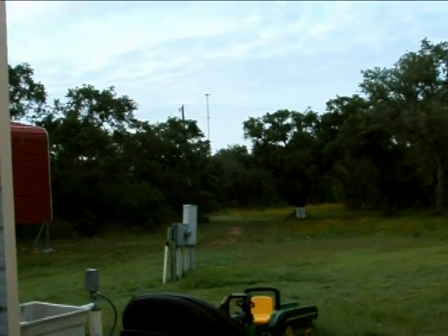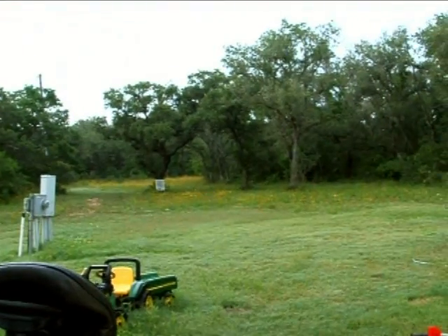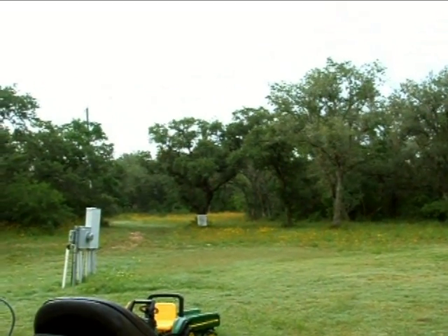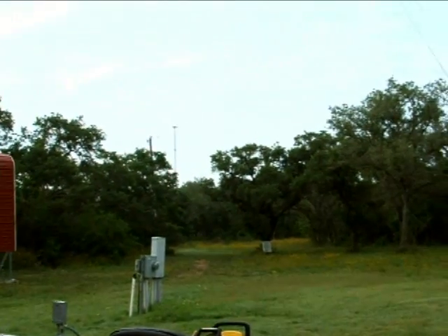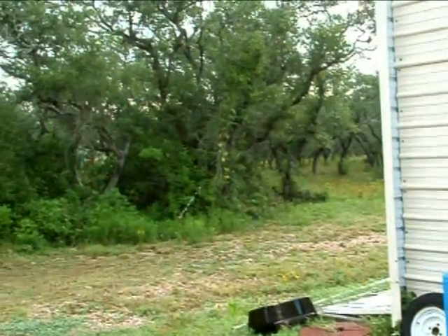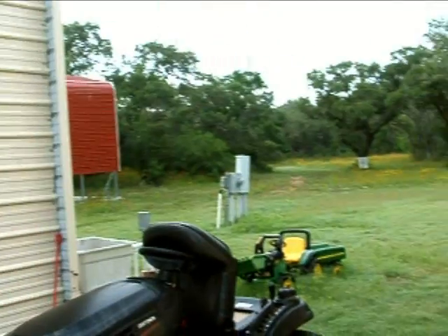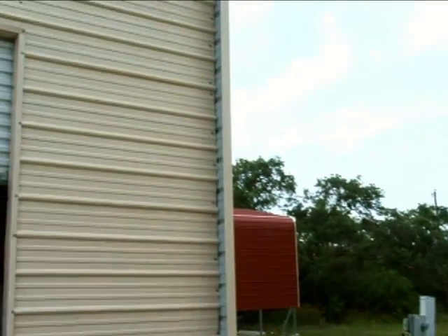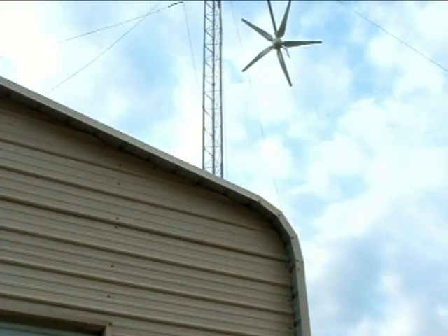Here's another update. We had a storm come through yesterday and it dumped a lot of water and had winds of about 70 miles an hour. The tower guy wires held well, so the tower is fine as far as it didn't fall — but here's what happened.